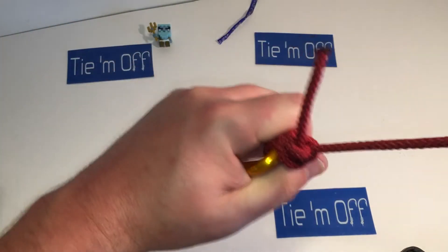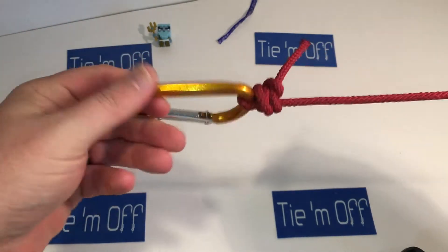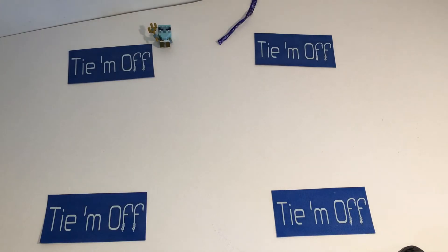And there you have it — the single uni knot. Thanks for tuning in and checking us out. It's a really good, strong connection knot. We hope you get some time off really soon — get out there and go fishing. My name's Ward Trotter.